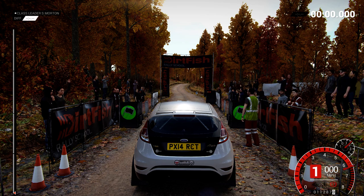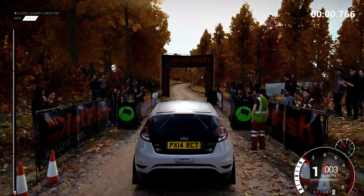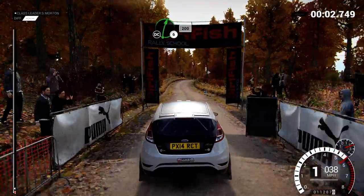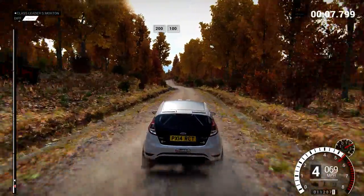5, 4, 3, 2, 1, go! Right 6 over crest, don't cut, 200! 200, over bumps, 100!